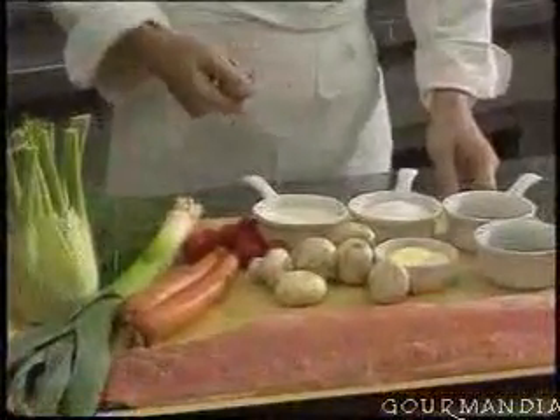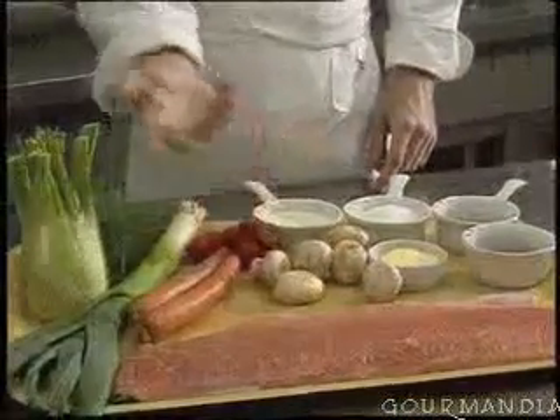I'm going to show you how to make a very simple dish — it's a parcel of marinated Norwegian salmon with fennel and fresh vegetables.